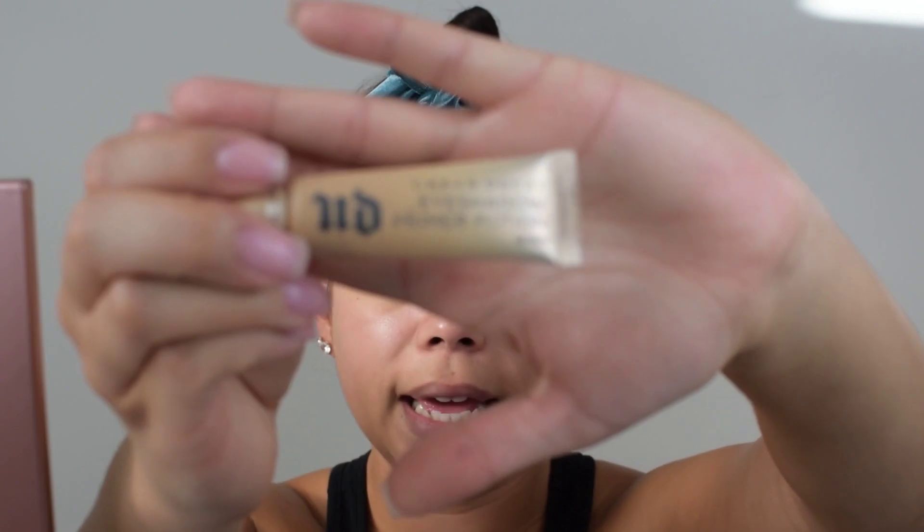Alright, so we're going to get started with the eyes. The first step to our eyes as always is going to be our primer. I'm using the Urban Decay Eden Primer. I'm going to spread this quite generously and give ourselves enough to work with. I'm going to use a deluxe crease brush to blend this out.